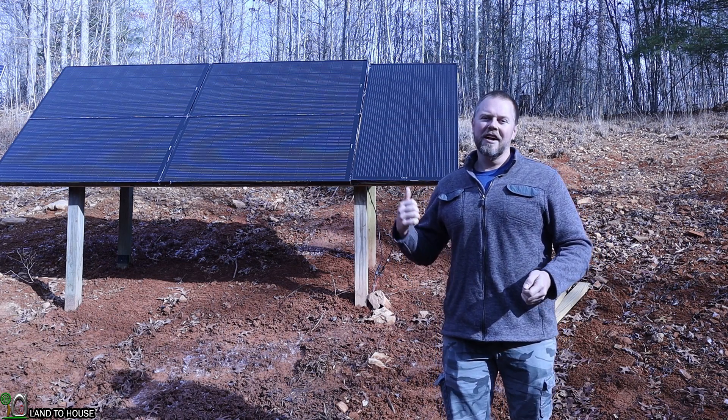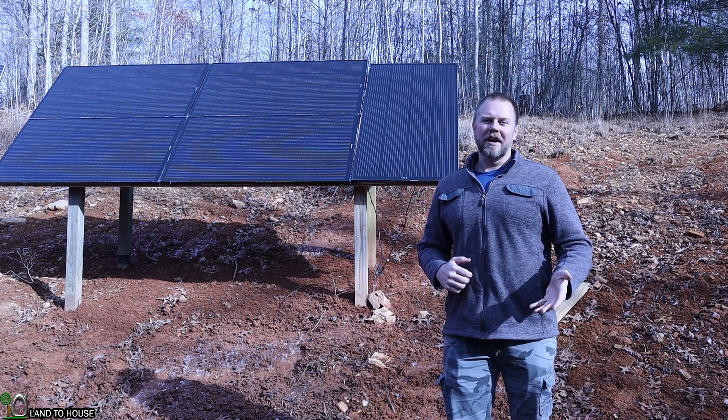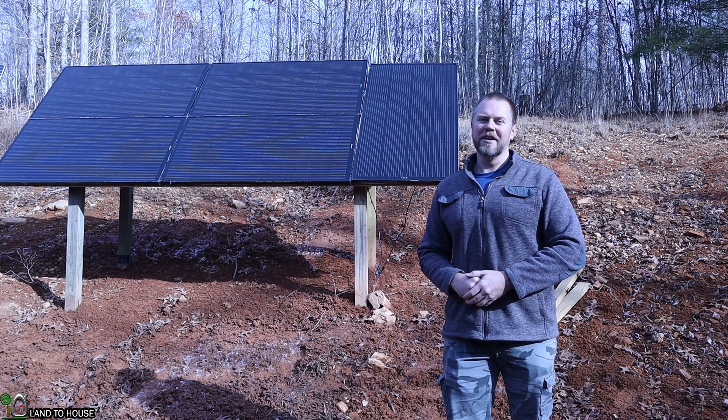If you want to check out more information on these solar panels, I will have a link in the description below. I'm Seth with Land O'House and I will see you in the next video. Bye!